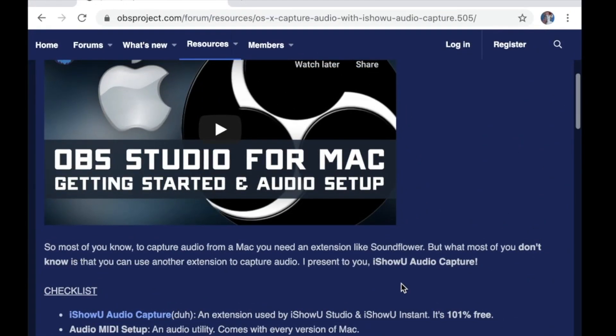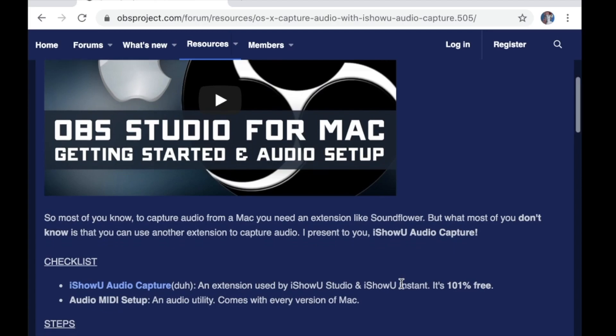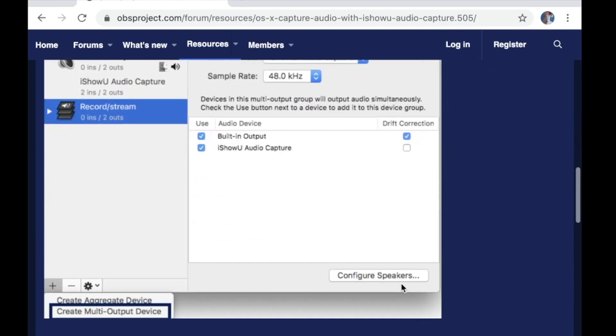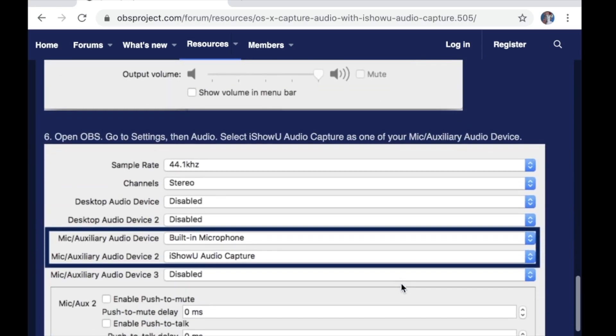This is what we're using. What it does is it captures all of the audio on your desktop of your computer. I'm going to pull up the website here, and I'm going to link it below. I'm not going to go into too much detail with this because it really spells it out for you on this website. I will link this below. This is the installing iShowU for audio capture — basically follow all of these directions verbatim, do all these things, and you'll be good.